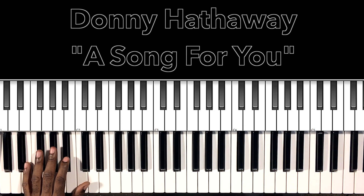All right, so if you know and love this song, you know and love the distinct piano intro that it has. So we'll go over that part and then we'll break it down. All right, here we go.